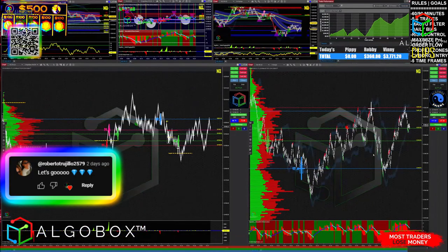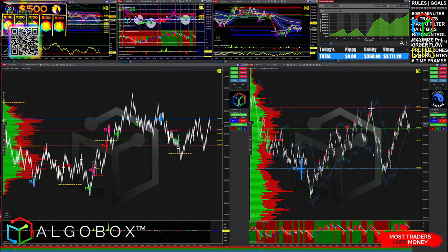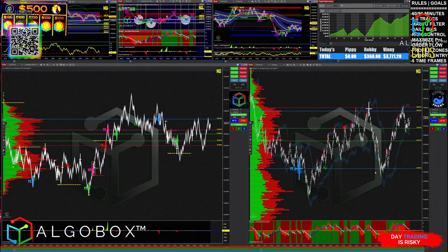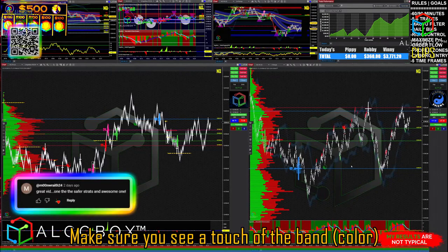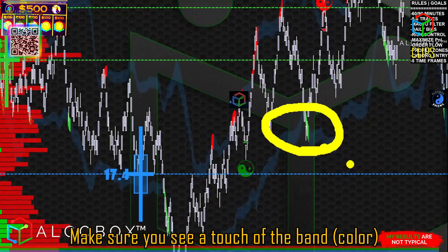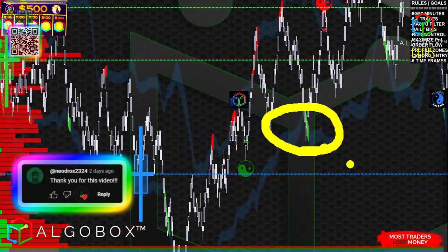So one little tap into the Bollinger's — or let's say that you miss an entry. You're like, oh man, I should have taken that one, it would be a great to go. You can chase it — just make sure that you wait until you see a touch of the band. Real simple, real simple way to use it.